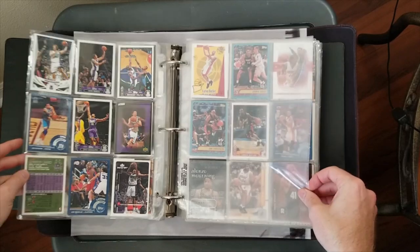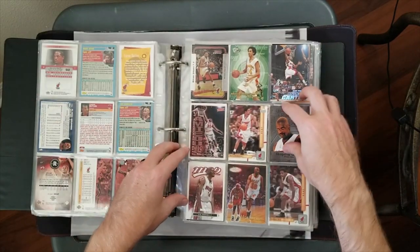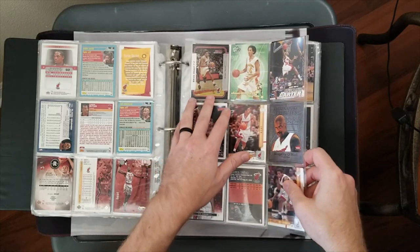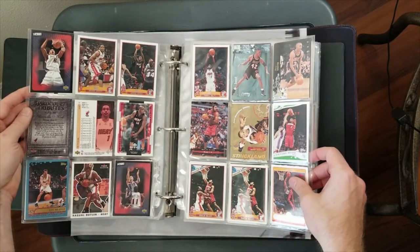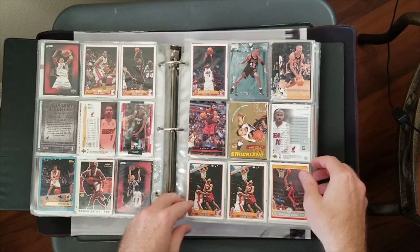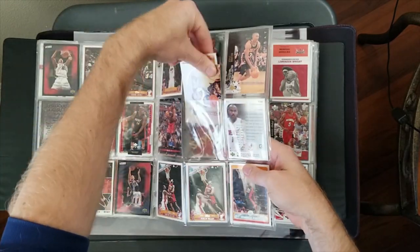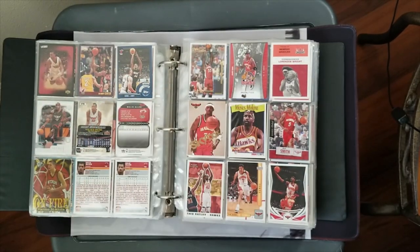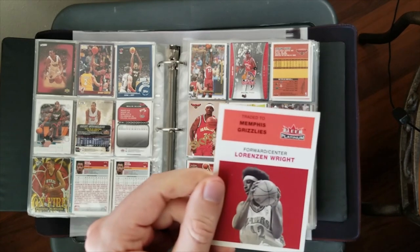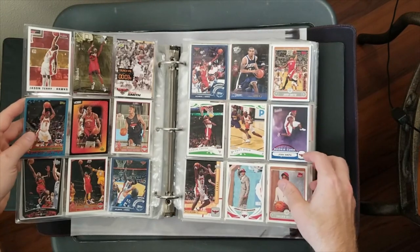We've got the Bucks here - nothing of real significance. We've got the Heat. There's a Shaq insert, a Gold Label of Tim Hardaway - I'll take the Gold Labels out, even the base are pretty nice for a dollar box. Here's a Wade - that's the third year. There's a Wade from Topps Total with a Mark Strickland Gold Medallion. I always take these throwbacks out - Lorenzen Wright, rest in peace. I know they're not really worth anything but I like the throwback set.